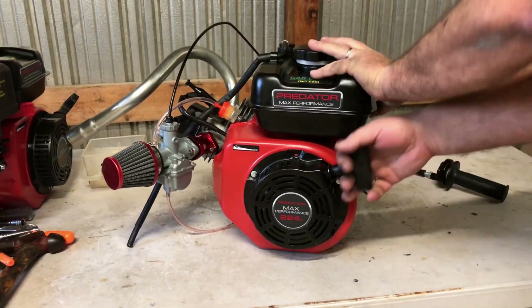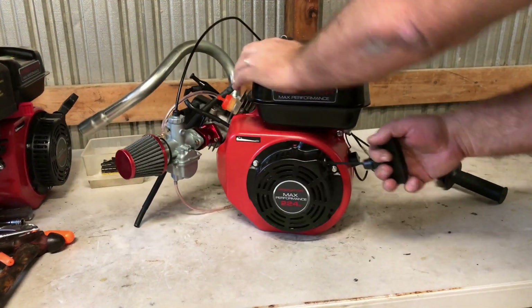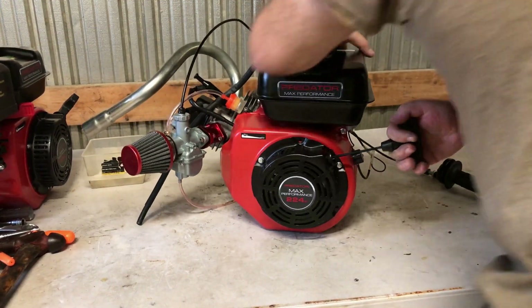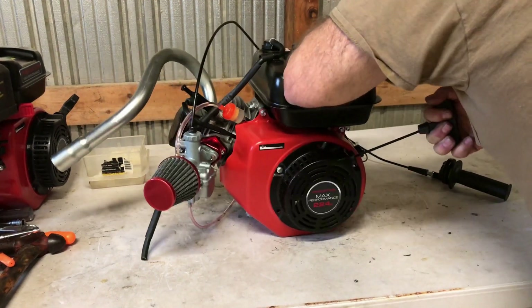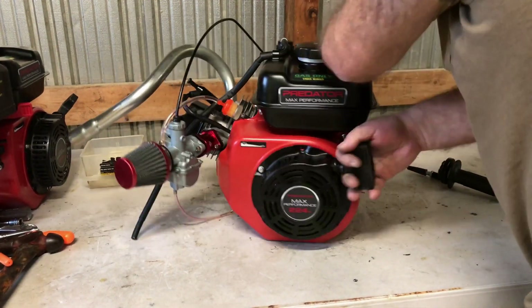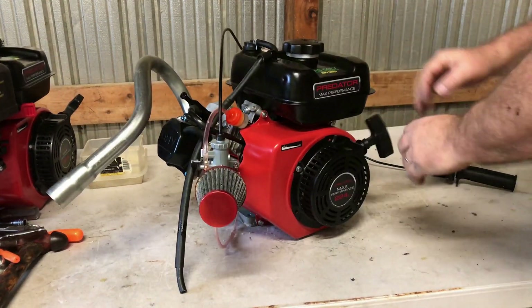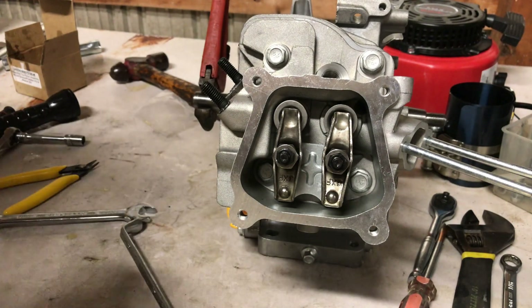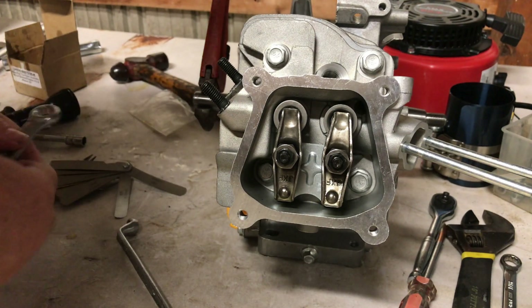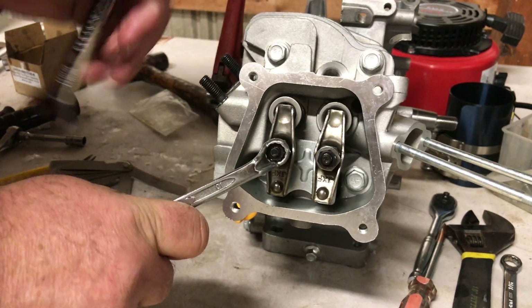Now this is another issue: a non-working compression release. On this build the engine's got some pretty good compression — that piston is coming up out of the hole almost 10 thousandths. So the compression release is not set. You're going to have to readjust the valves and make sure you at least check your exhaust valve, because that's the valve your compression release is on.